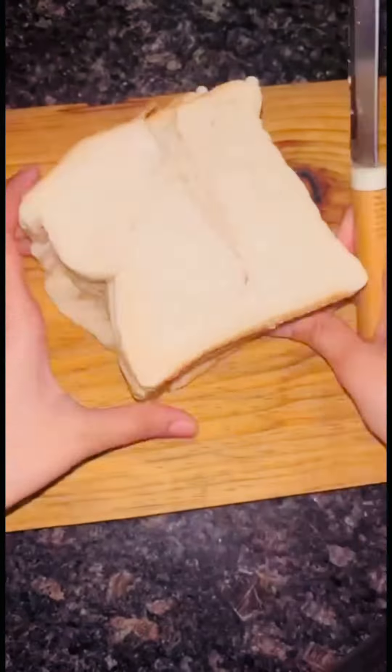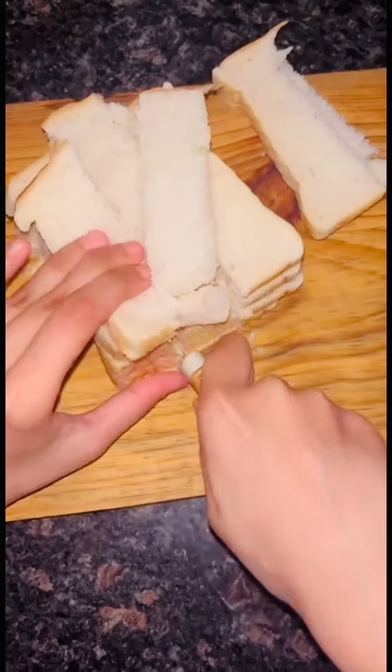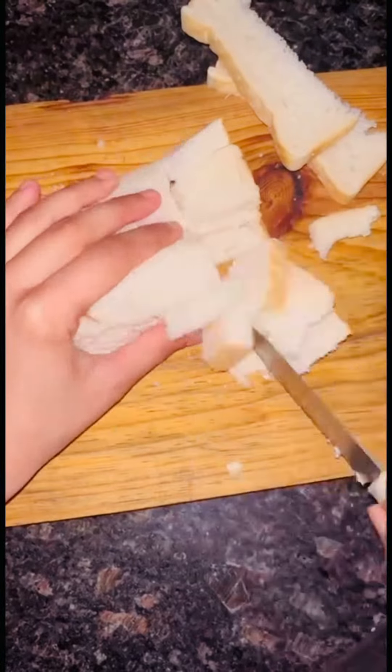Bread is something you can make a lot of recipes with and it's very tasty. One such recipe is masala bread — make this recipe one time and you will love it.